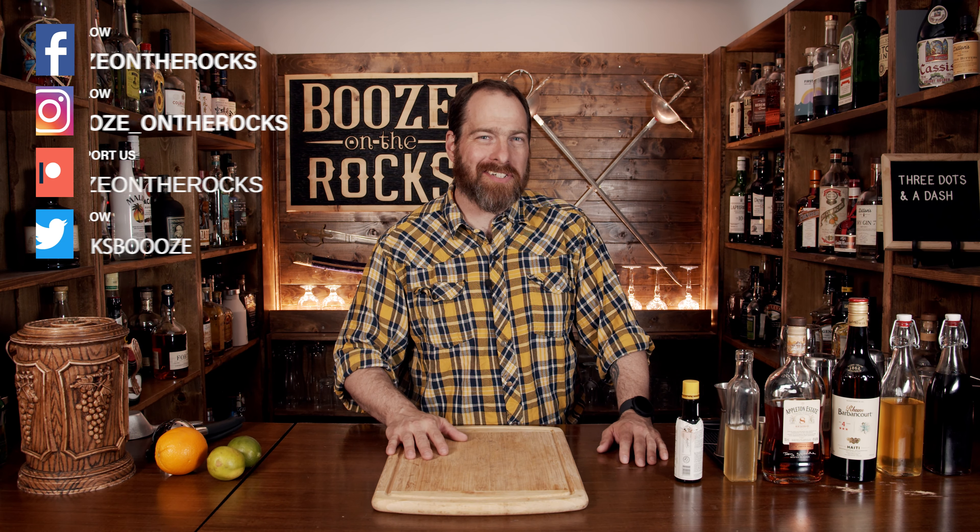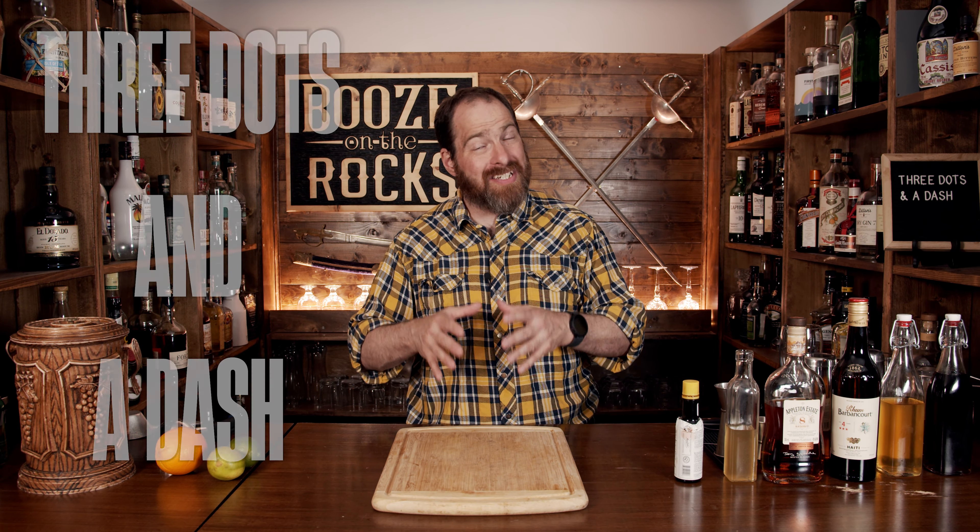Welcome to Booze on the Rocks, where we make cocktails for everyone. My name is David Edwards, and it's great to have you here today. We're going to make Three Dots and a Dash. This is a Tiki-style cocktail that was created by Ernest Gantt in World War Two. Ernest Gantt is also known as Don Beach, who is one of the godfathers of Tiki culture.